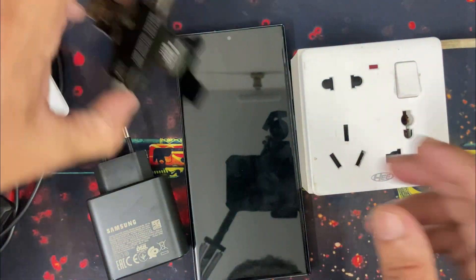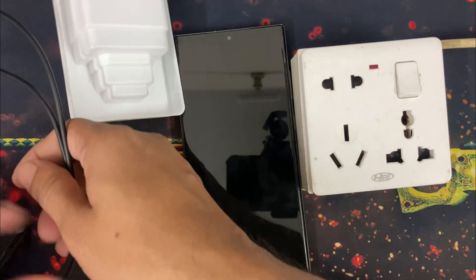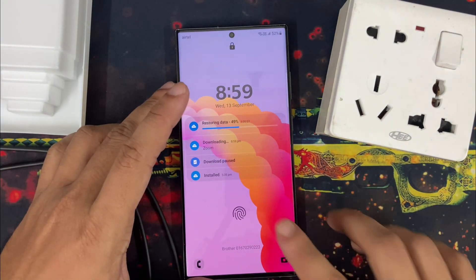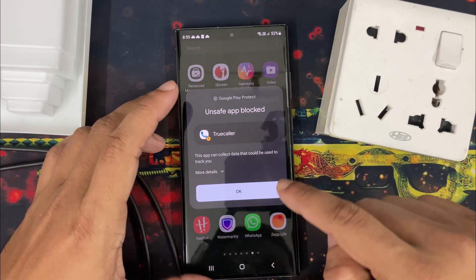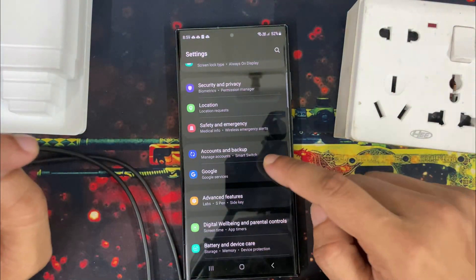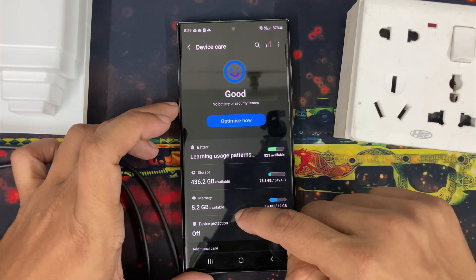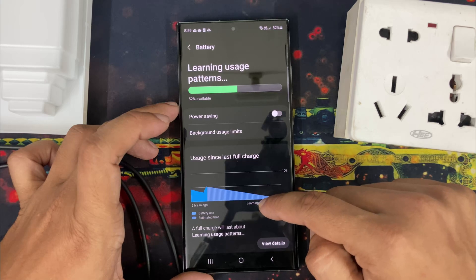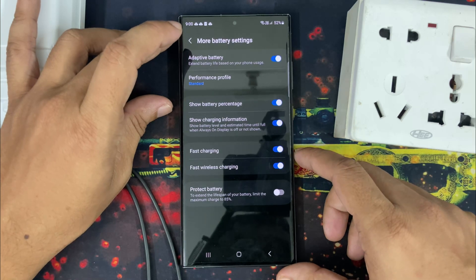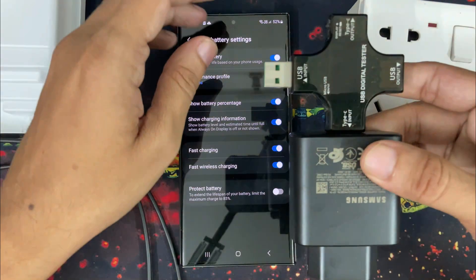Let's test it with my USB digital tester. I am going to use the inbox Samsung cable for the testing. Before that, I am going to ensure that my phone has super fast charging enabled. For this, I have to go to device care, then battery, then more battery settings. Okay, fast charging is enabled. Now time to test this charger.